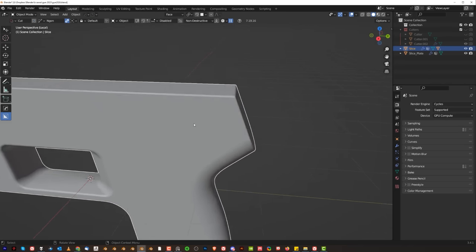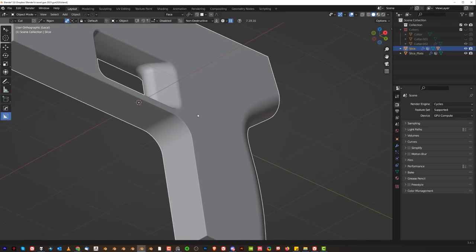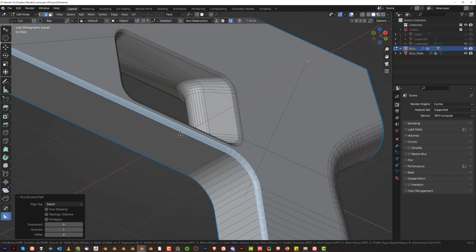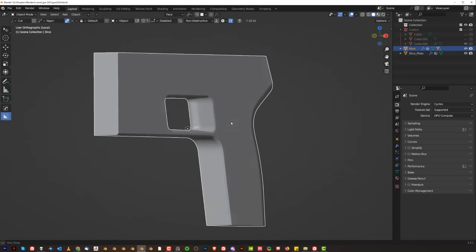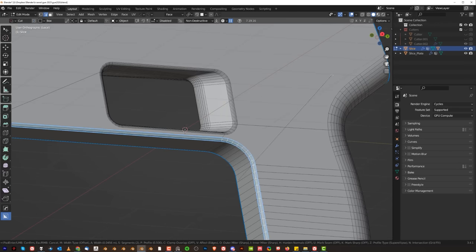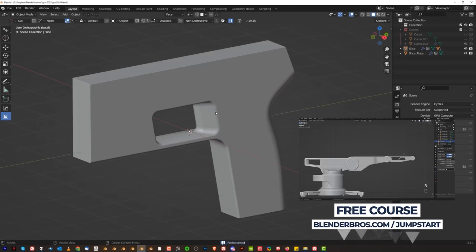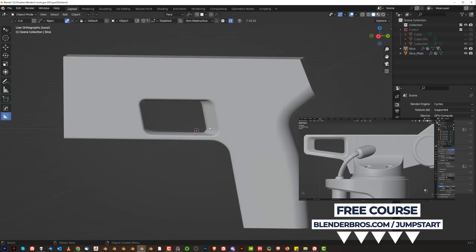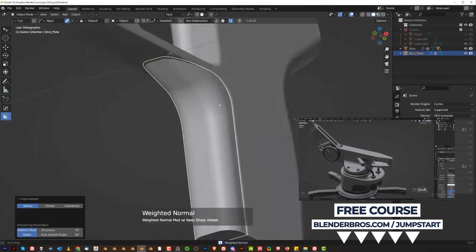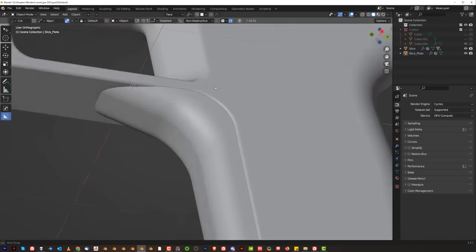Now this bevel is a little bit too strong, because remember, this is a gun so it's gonna be made of metal. It needs to be a little bit rough around the edges. If you want a softer bevel, make it yourself. Here for instance, you could create a chamfer, or maybe a bevel like that. Sharpen. So you're gonna have a softer bevel on the bottom, harder bevel on the top.